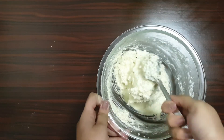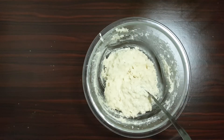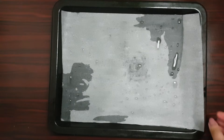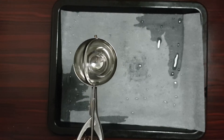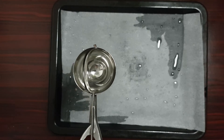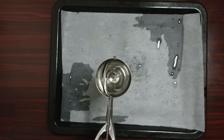The macaroon batter is now ready. Let's proceed to bake the macaroons. I've lined the baking tray with butter paper. Now I'll be using an ice cream scoop to create the macaroon shapes — I've greased it with some oil. Let's proceed to make the macaroons.